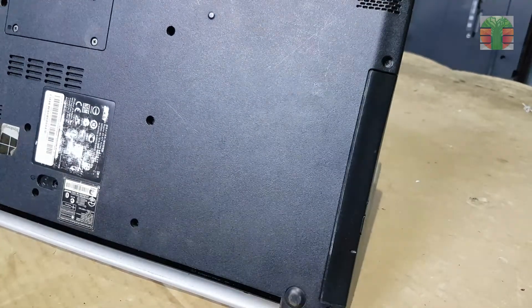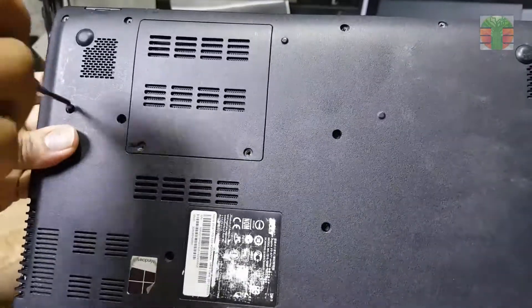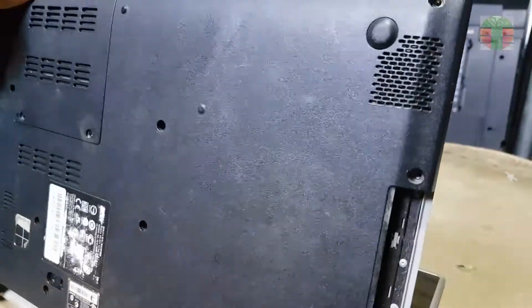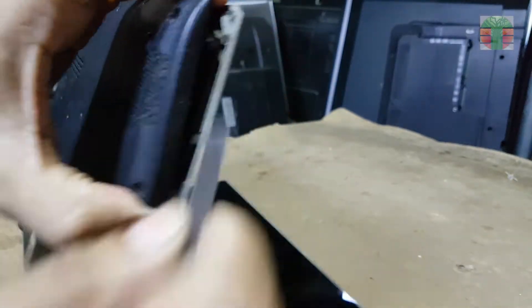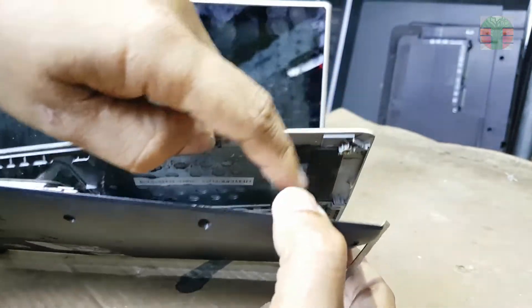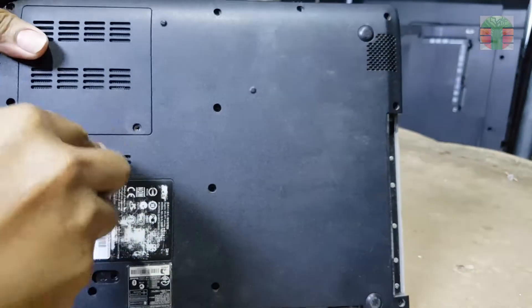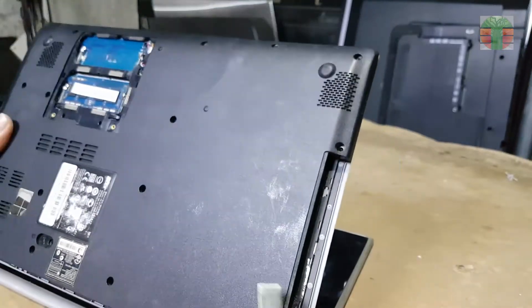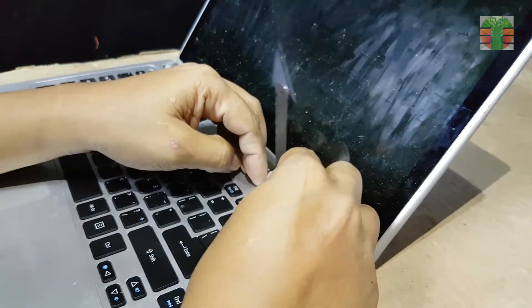Undo all the screws. I will remove the keyboard and unscrew the other screws under it.